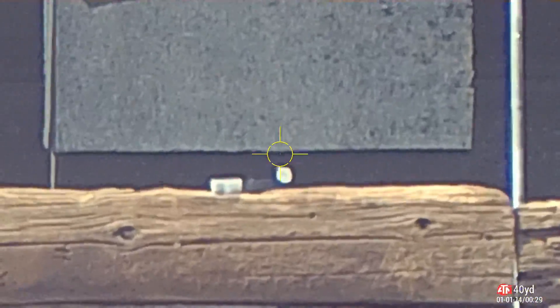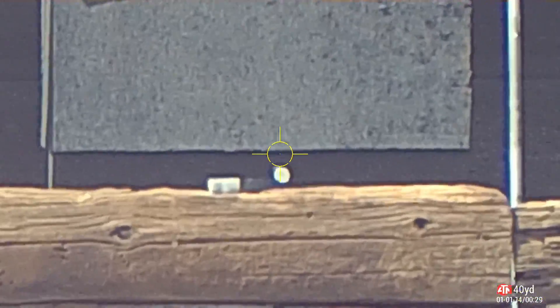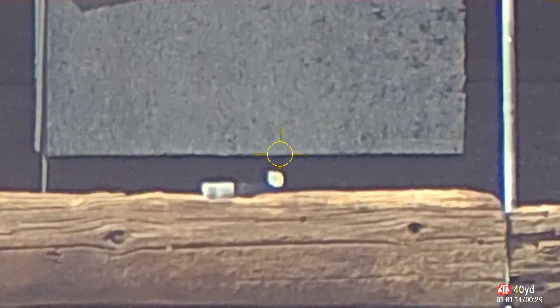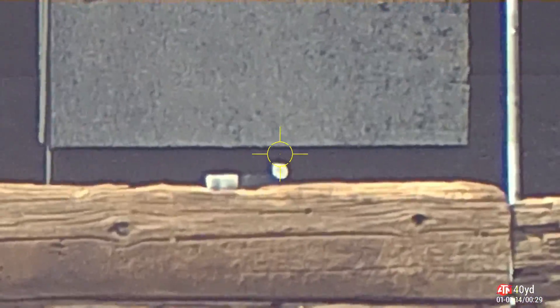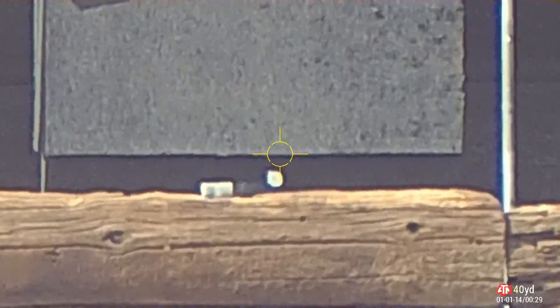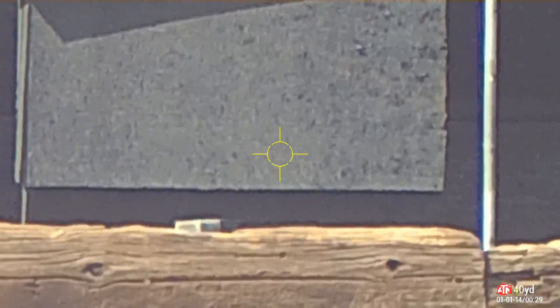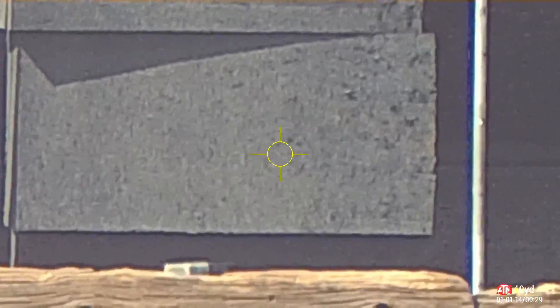Here you go, Denny. Shot one. And I believe that's a hit. I'm going to get my cell phone out and record walking down there and see if we got a hit on that. See if we can find the nickel down there.